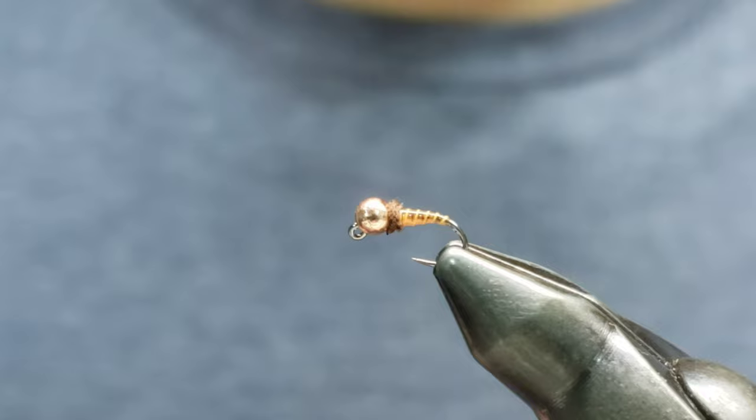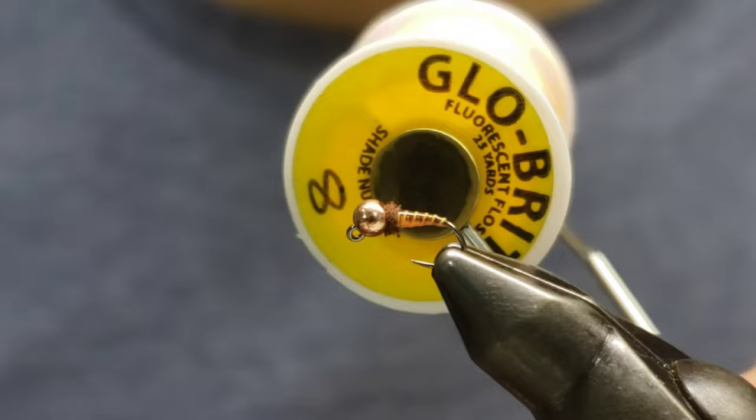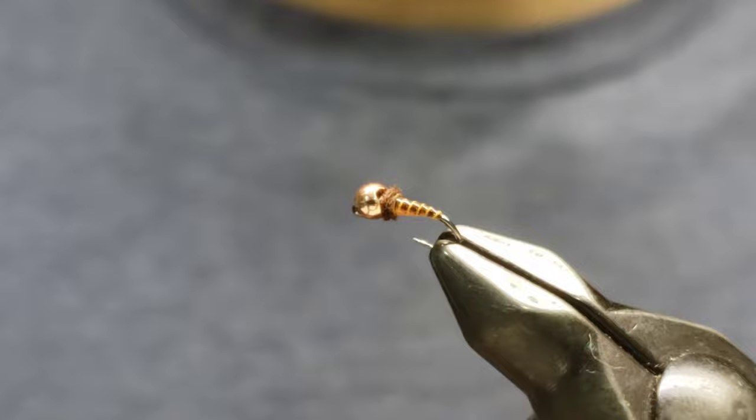This version of the jig sticker is tied in Glow Bright number eight. You can experiment and tie it in seven, eight, or nine, definitely in the fluorescent greens and so on. Thank you for watching and I hope you enjoyed it.